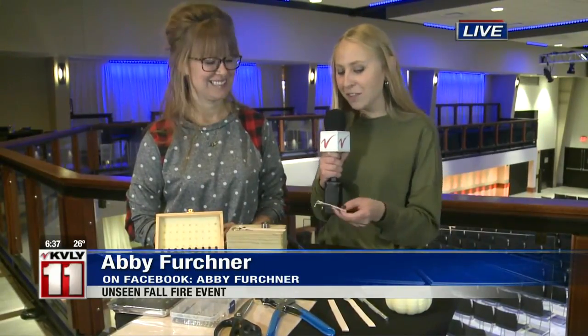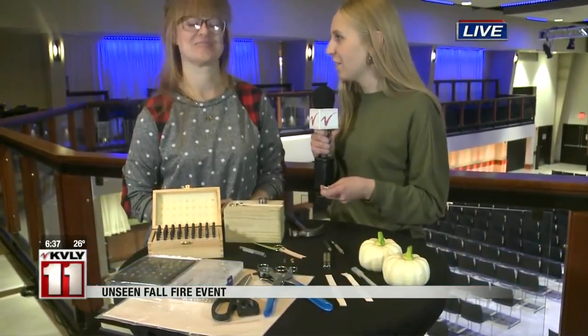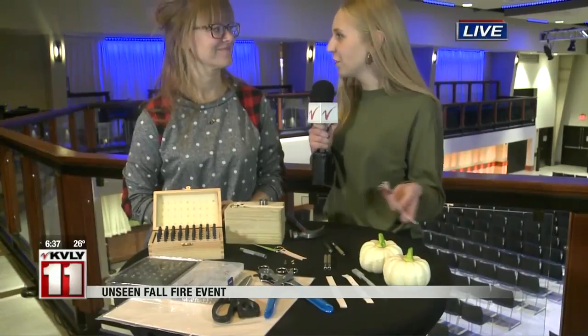I'm here at the Avalon Events Center with Ashley Morkin, and you'll be here at Unseen's Fall Fire event where you'll have some memorabilia people can take home with them. But for those who can't come out to the event, you'll be able to make this at home too.